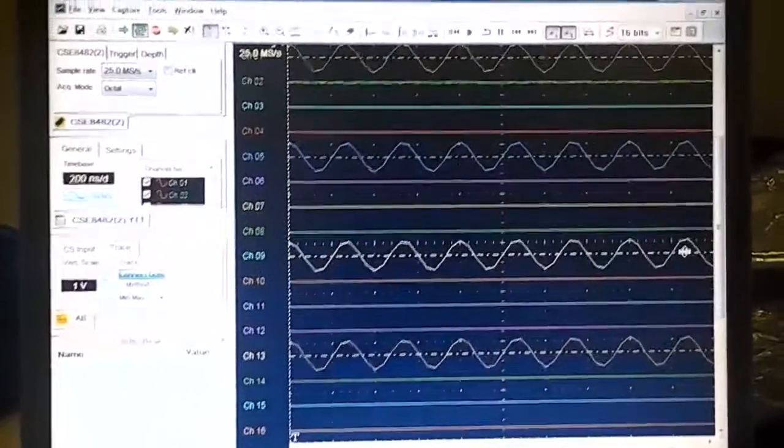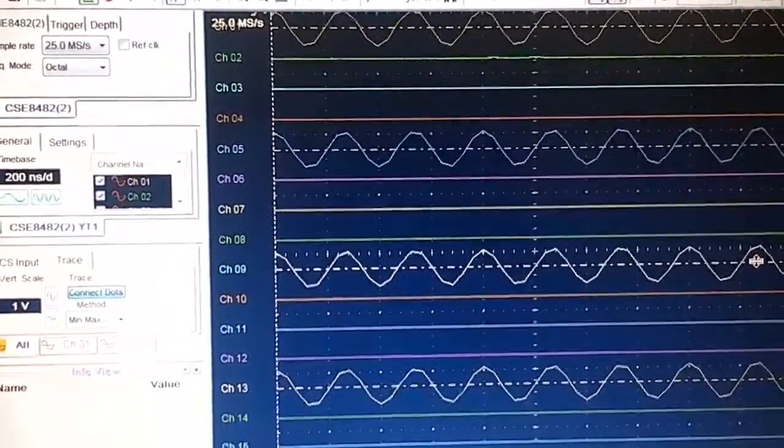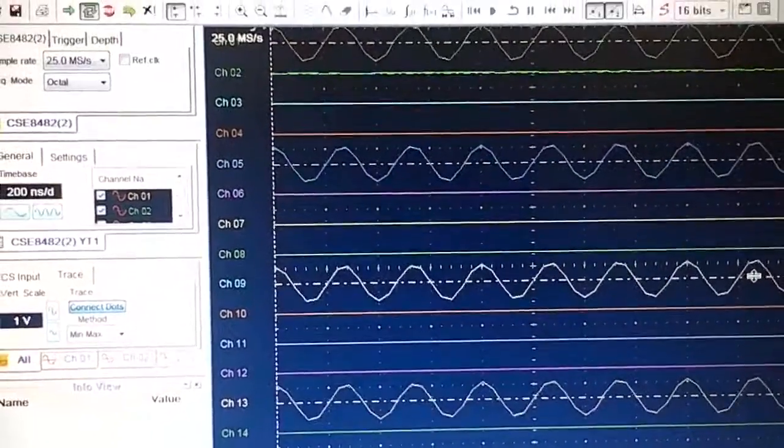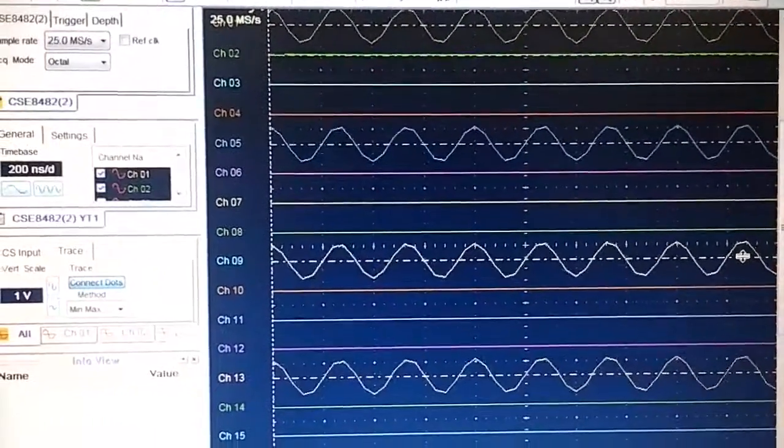Notice also that this is GageScope, our flagship oscilloscope software. Notice that the two 8-channel cards are presented as a 16-channel CompuScope system. We can see sine waves on 4 out of the 16 channels.